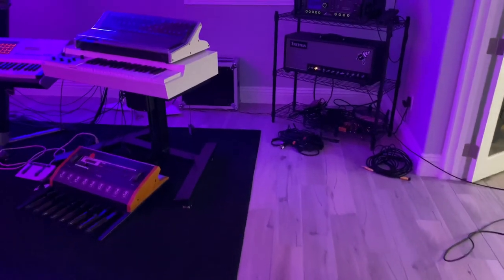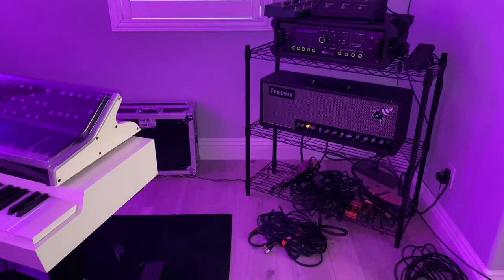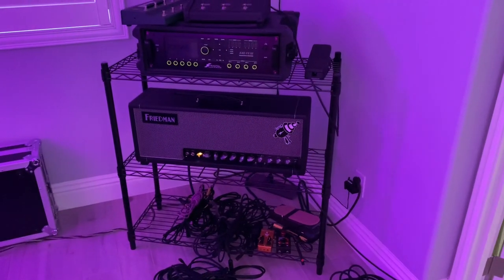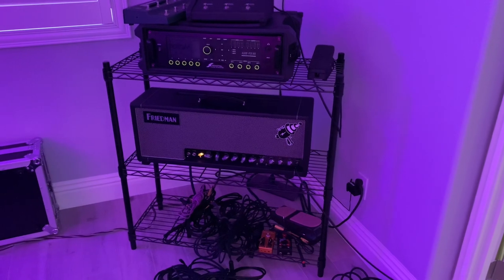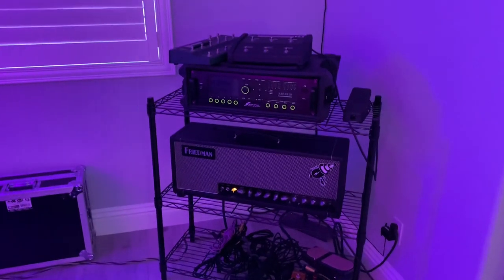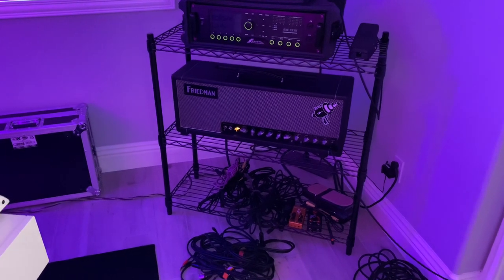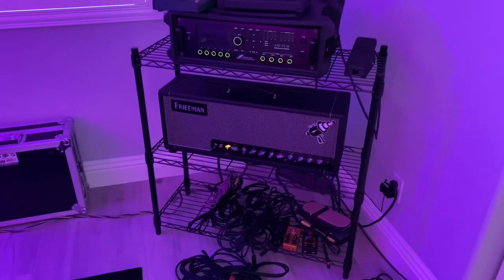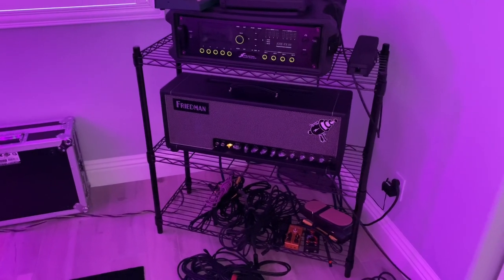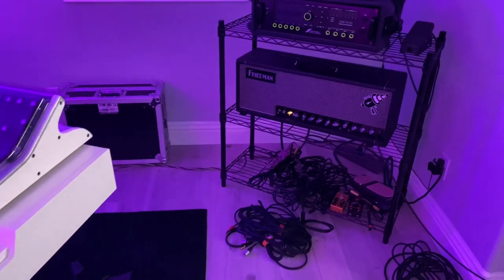A number of people have been asking me about gear in my studio. It's not terribly tidy right now. Please understand that this is gear that I've accumulated over 20 years, and you don't need all this stuff to record with — certainly not now with what you can do on laptops and stuff.